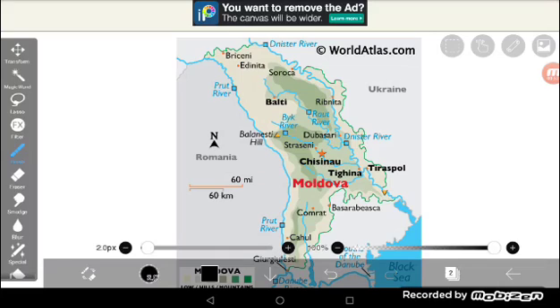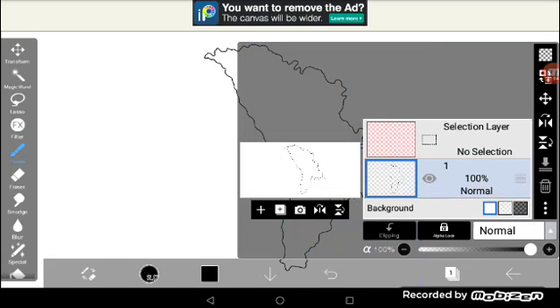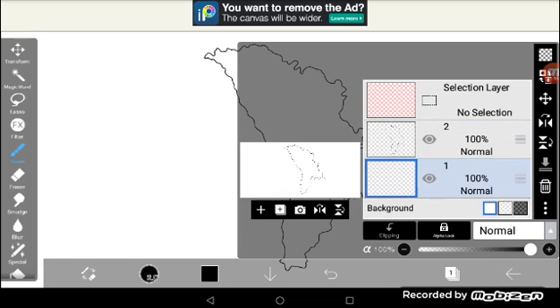Now I just got to draw the outline, so I'm going to skip that part. Once you've drawn the outline, delete that layer. Then it is optional, but you can press Add Layer and just swap places. Then go on to Import Picture.